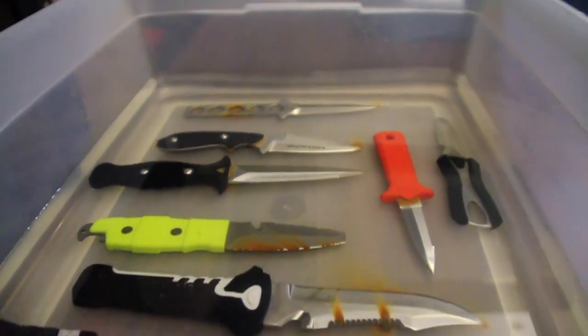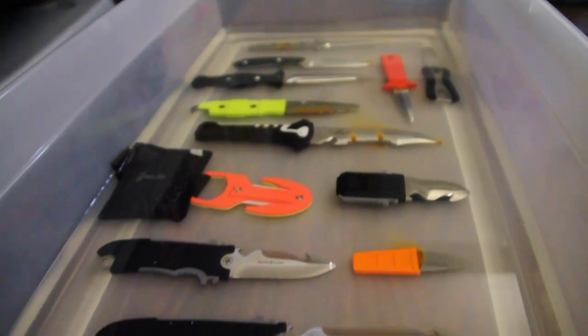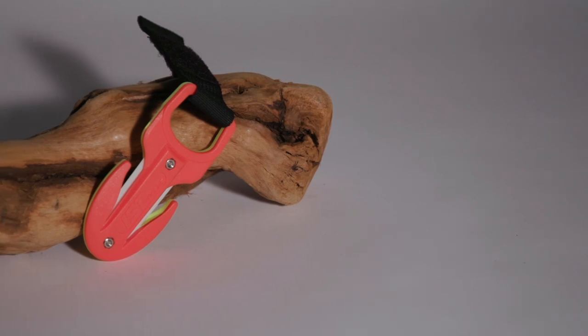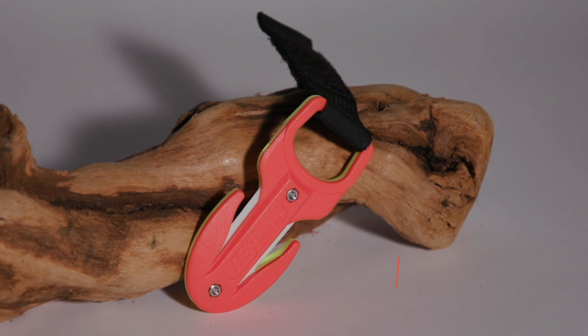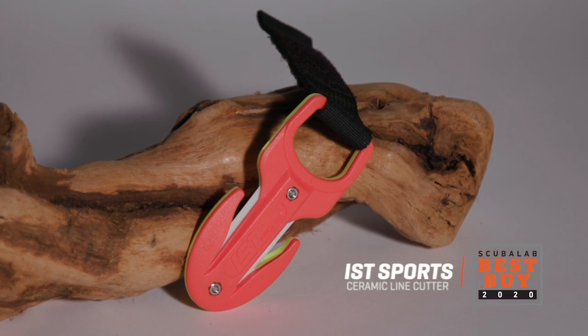But its biggest plus is that the blades won't rust no matter how long it's been sitting around in salt water. As one tester noted, nothing fancy here, but really gets the job done. The ceramic line cutter is our best buy for cutting tools.